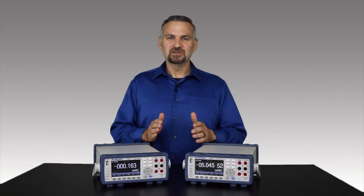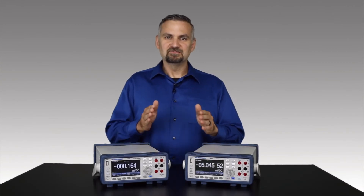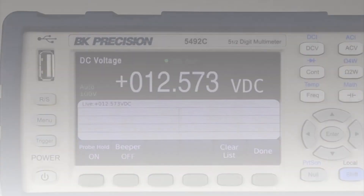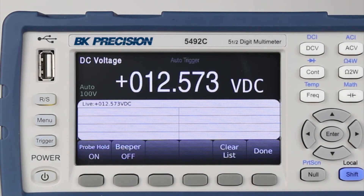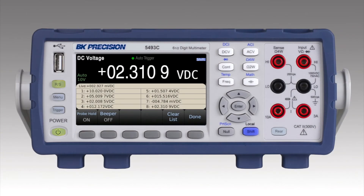My favorite feature is probe hold mode. It makes it easy to take a sequence of measurements and compare them. Simply probe the first measurement and it'll settle quickly. That measurement is added to a list, and each subsequent measurement is automatically added to the list in order.